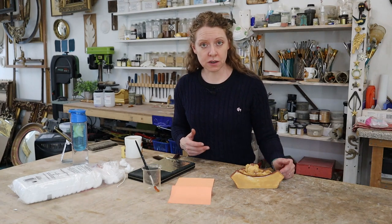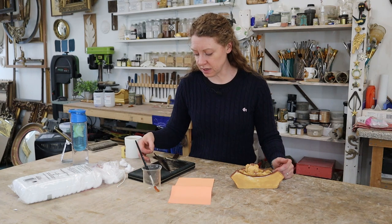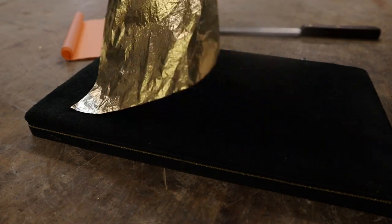I'm going to show you how to water guild with metal leaf, which is sometimes called imitation leaf or Dutch leaf. It's got absolutely no gold in it — it's just different metals and it's much, much thicker than gold leaf.